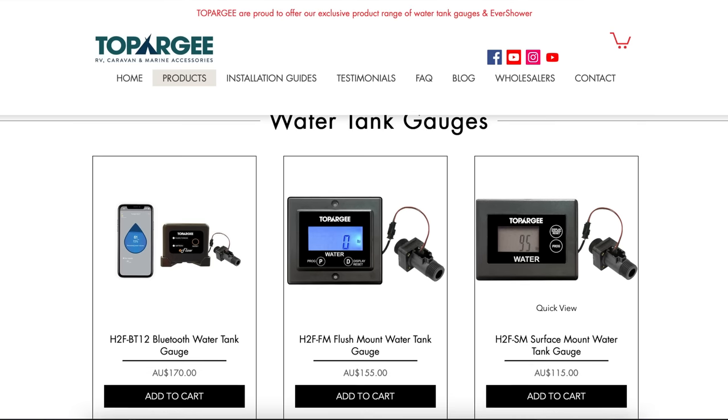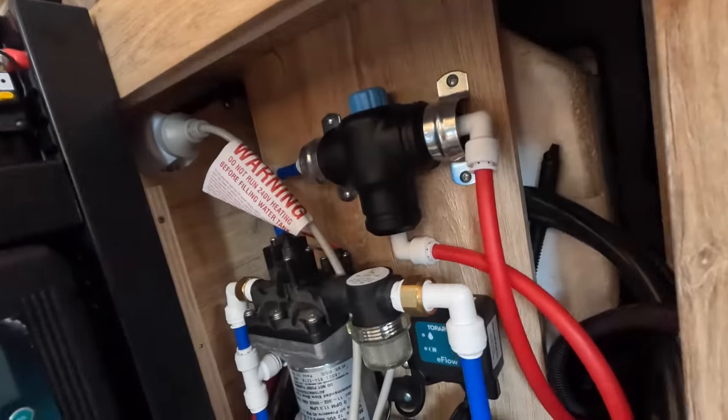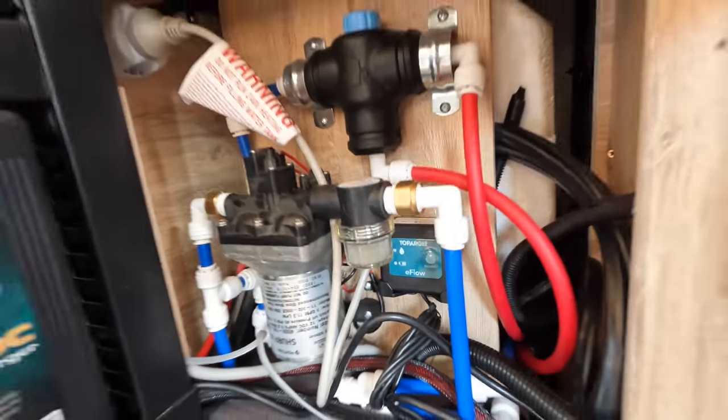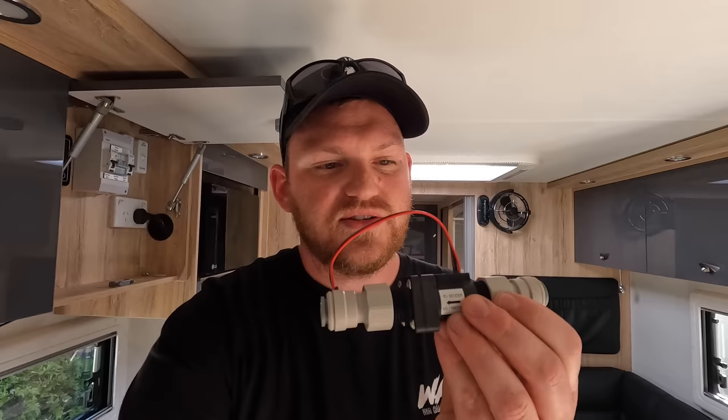But I do have a solution. I've purchased something online — this is the Toppergy water tank gauge, the Bluetooth one. They also do one that has a digital display if you want to mount it somewhere. I'm gonna hide this away somewhere where you won't see it, and I'll use a Bluetooth app to be able to tell exactly how many liters I've used and how many liters I have left. The way that it does that is by running through this sender unit, which will cut into my water tank lines with genuine John Guest fittings.